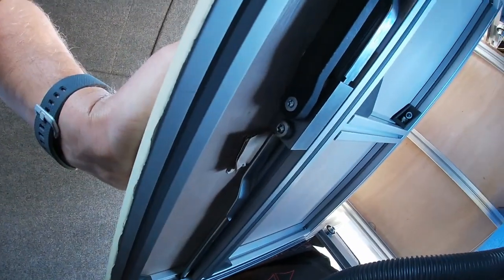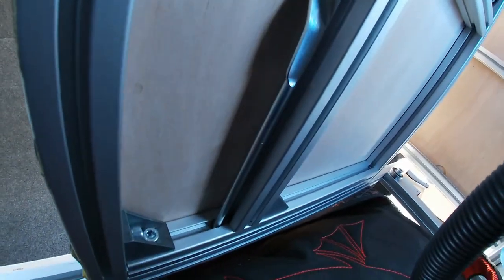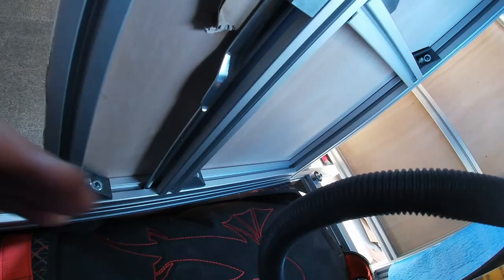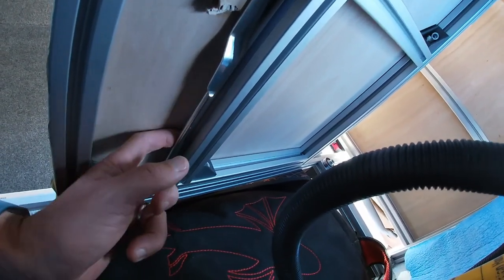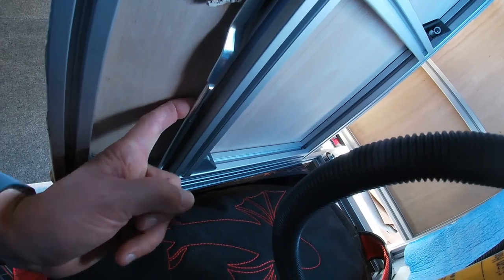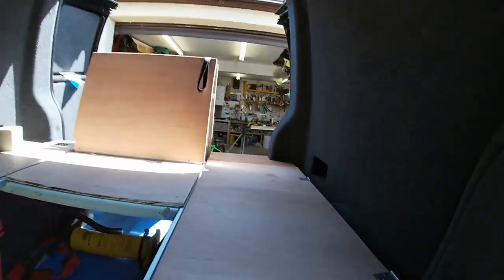So the locking mechanism is underneath there — you can see a little piece of cardboard there because I had a bit of a rattle. What I'm going to do is get some high-density foam and slide it in and glue it in place right along these bars so it won't vibrate at all when you're driving. When you unlock the bed you just pull the handle across there.